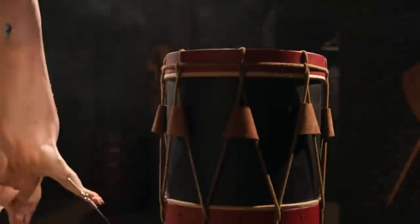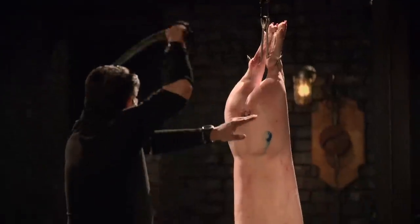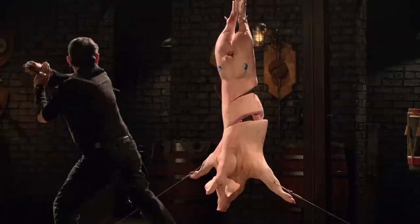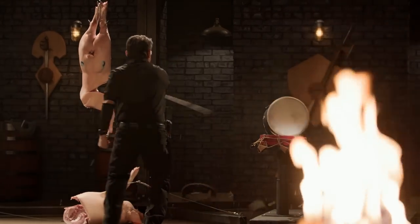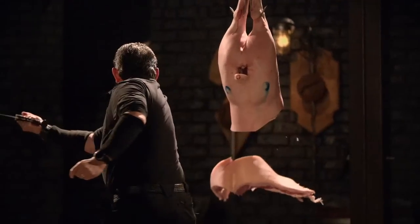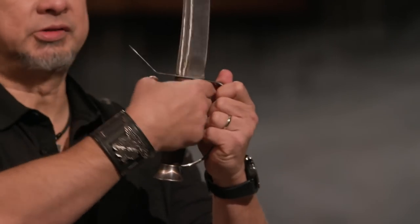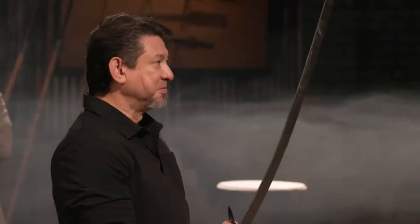Bladesmiths, welcome to the dynamic kill test. To find out just how durable your weapons are, I'm going to cut through this pig carcass and these drums. Justin, you're first. Let's do it. All right, Justin, talking about your saber — first up, your handle construction. It is nice and smooth, solid enough to where I have a very good grip. For a saber design, I usually see the curves a little bit up front, but it wasn't an issue. Overall, sir, your saber will kill.